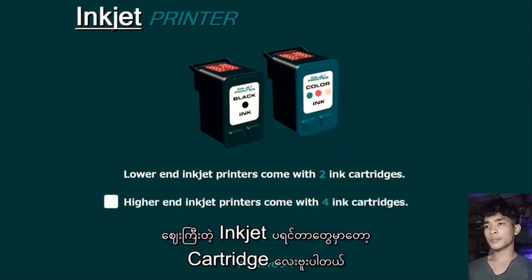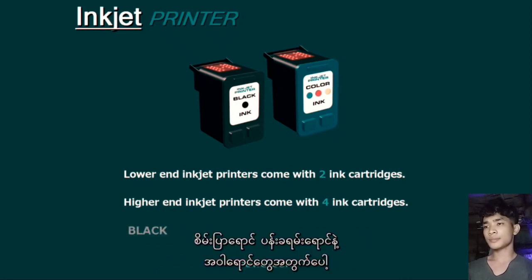But higher-end inkjets come with four ink cartridges, such as one for black, cyan, magenta, and yellow.